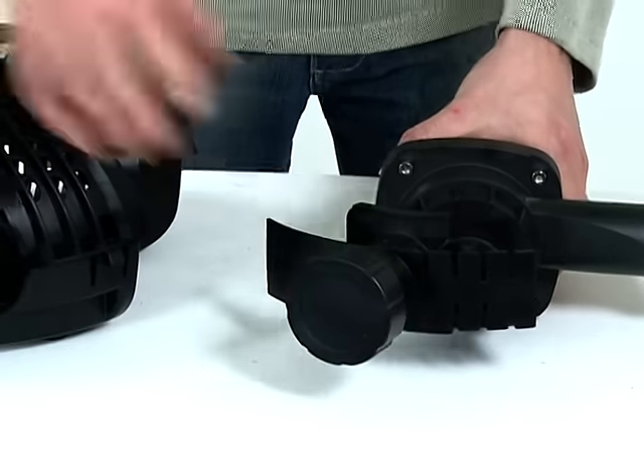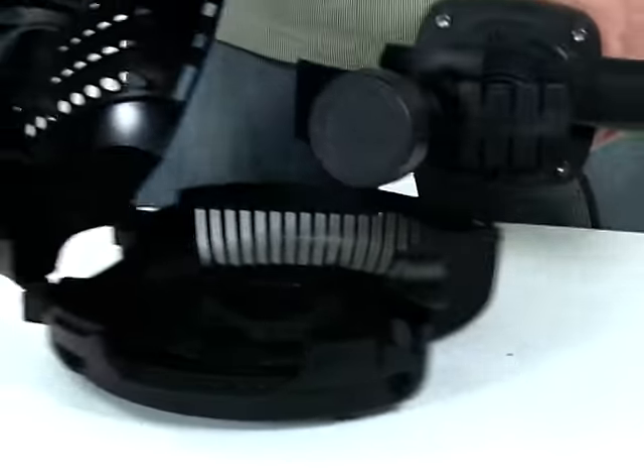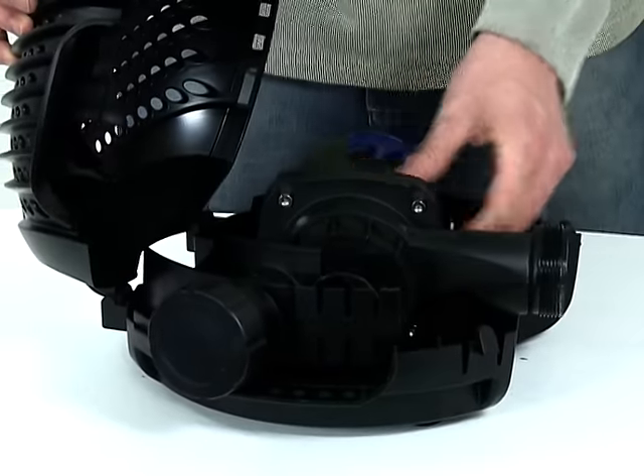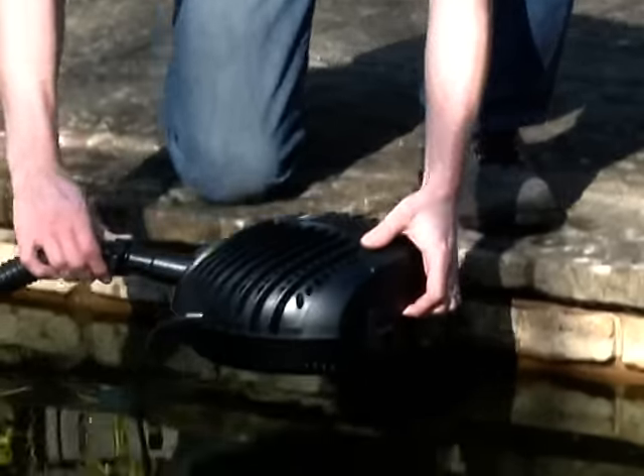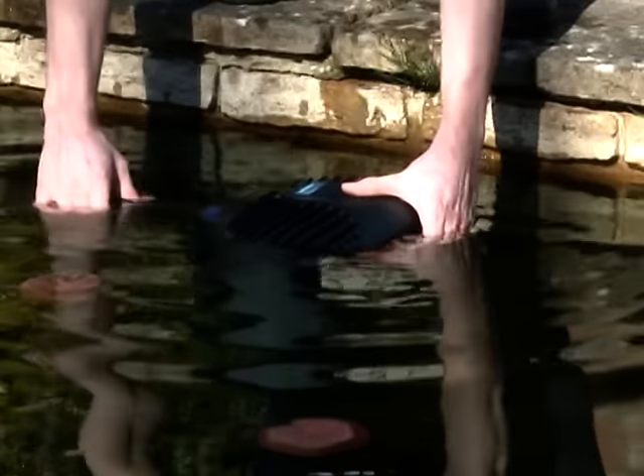Replace the pump into the strainer casing. Close the casing, taking care to route the cable correctly. Reconnect the outlet hose tail and any connections for the second inlet. Then place the pump back into the pond. Connect the power supply and check for operation.